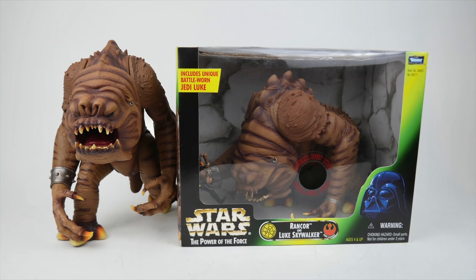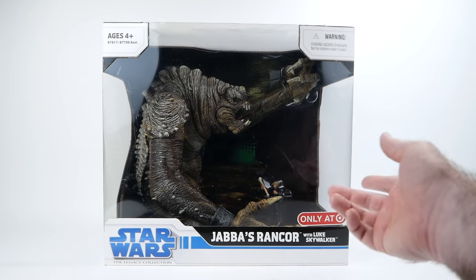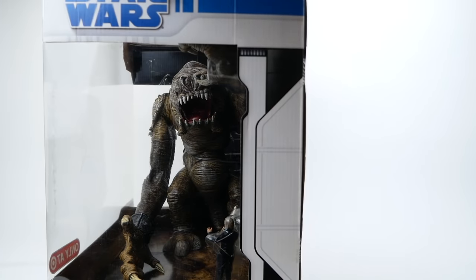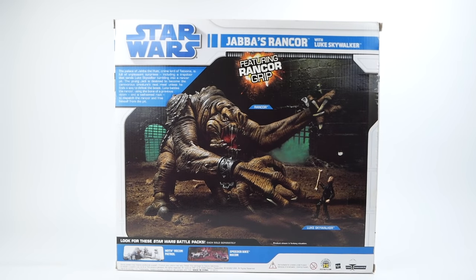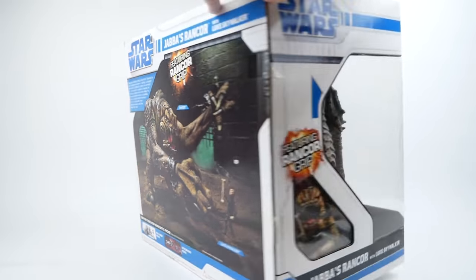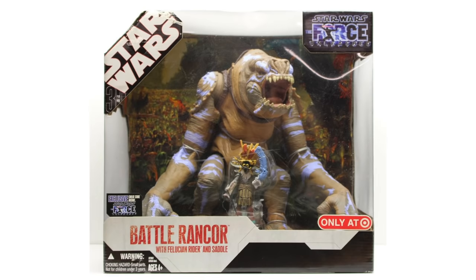The next and final entry in today's video is the Jabba's Rancor set from 2008, which was a Target exclusive. Just by looking at it you can tell there's quite a difference between this and the toys that preceded it — it's a large toy that comes in a big box with a Rancor Pit theme. This originally retailed for $40, though they later raised it to $50, which is hard to believe given what single figures cost these days. It's worth pointing out that this is actually a repaint of the Battle Rancor figure released for the Force Unleashed video game, also a Target exclusive in 2007, essentially retrofitted to be Jabba's Rancor.